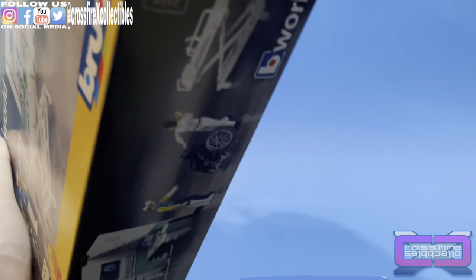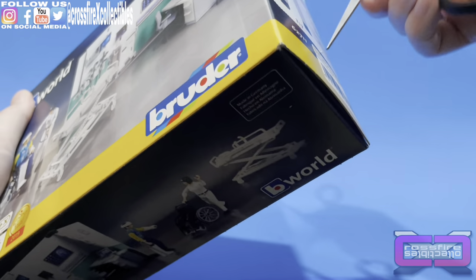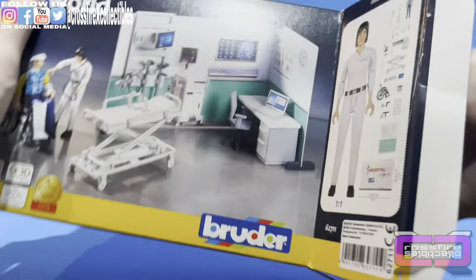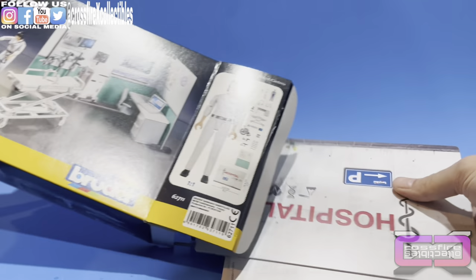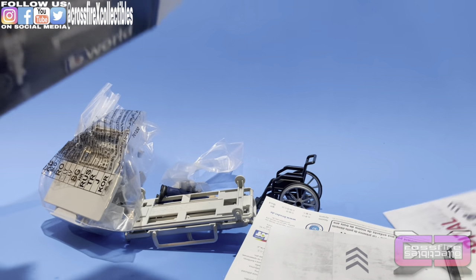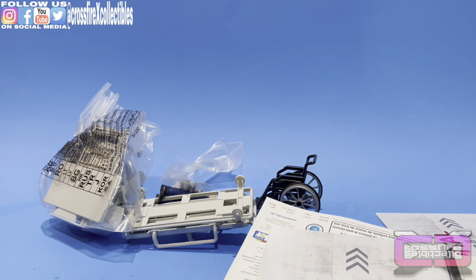Alright, we're going to get right into this. I misplaced my trusty box cutter, so I'm going to use these scissors. Let's slice that open, take it all out, and see how everything comes out. There it all is — it's a big pile of mess here.